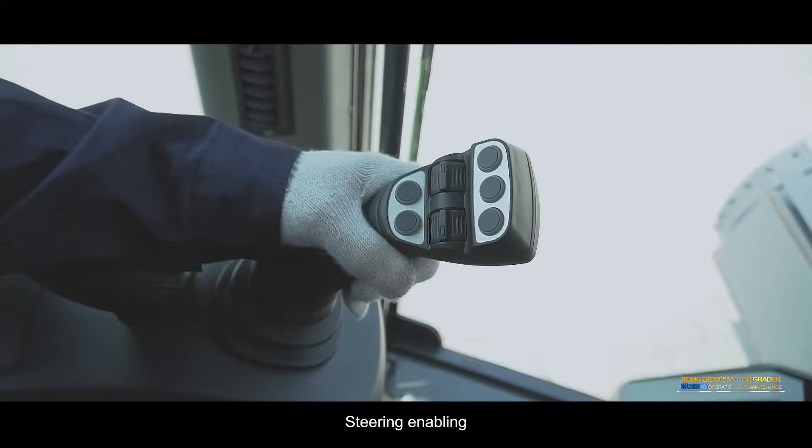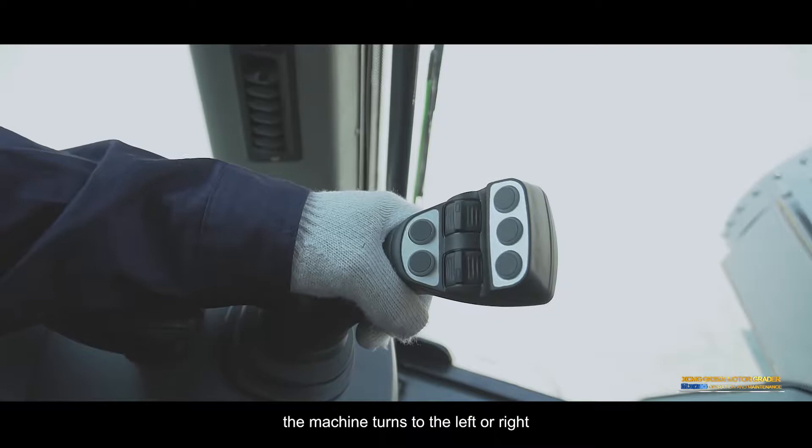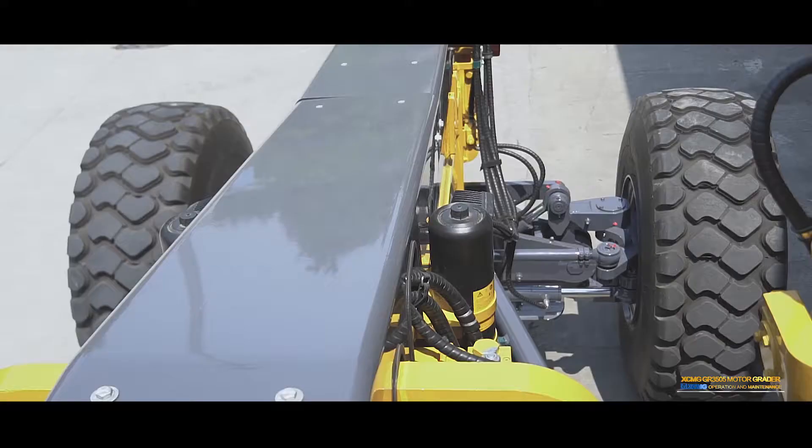Steering enabling: Press the steering enabling button on the left side control handle while swinging the left handle to the left or right. The machine turns to the left or right.